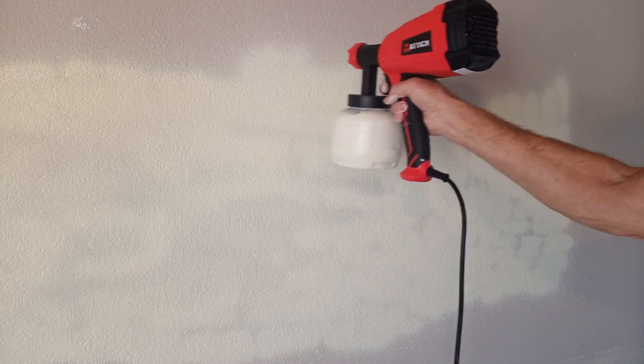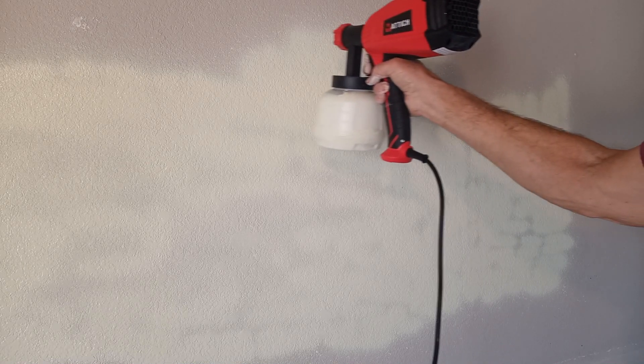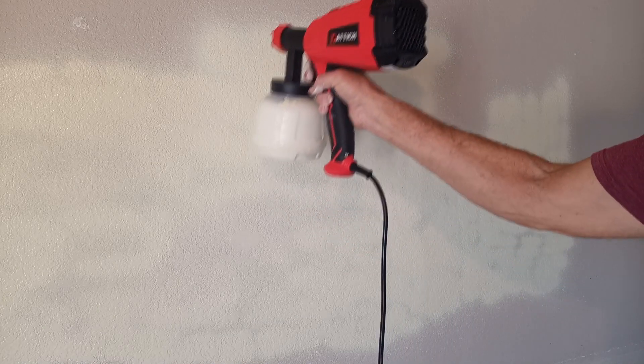The unit is pretty inexpensive and it's easy to use, but honestly it's only good for very light-duty small projects. I hope you enjoyed this video. In Dublin, California, I'm Basso Contour — thanks for watching everybody.